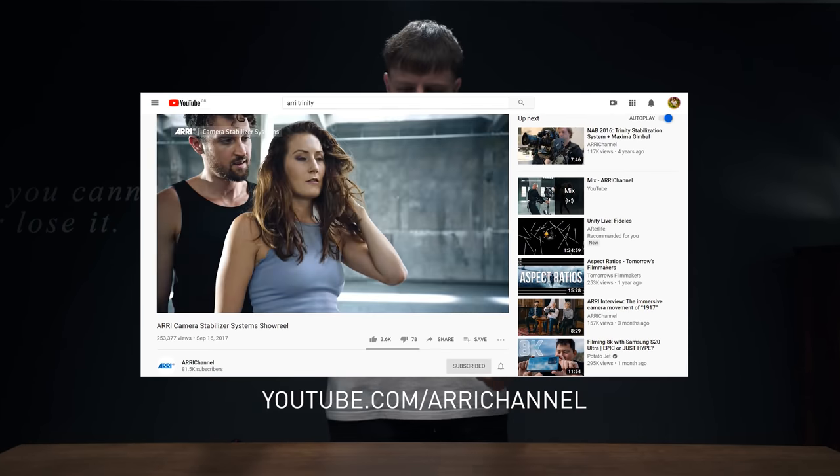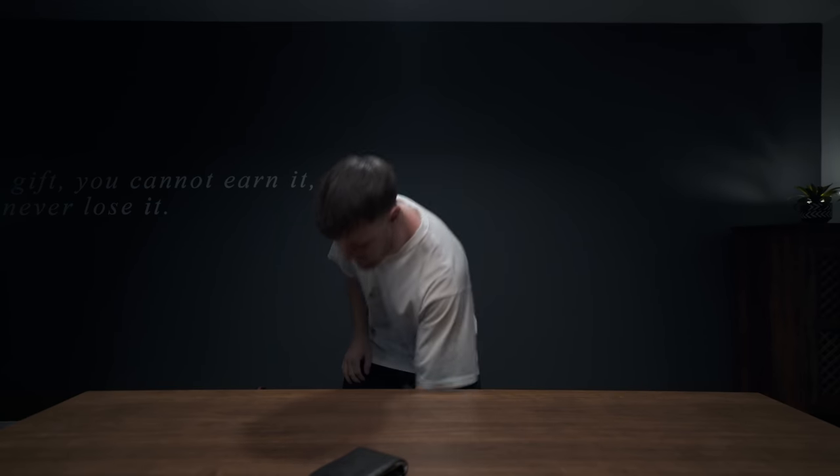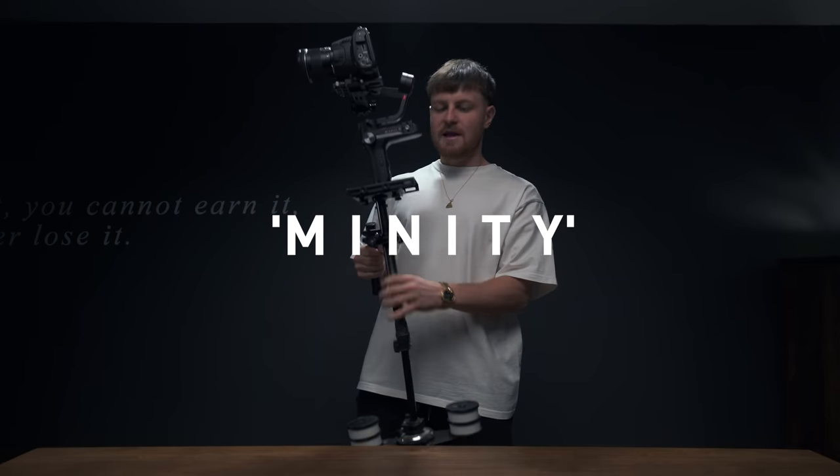Recently I've had my eye on the Arri Trinity — the hybrid of a Steadicam and a gimbal all in one stabilized package. But I consulted the wallet and it turns out I ain't got a spare 50 grand. So instead of buying the Arri Trinity, I decided to make myself the Arri Mini.